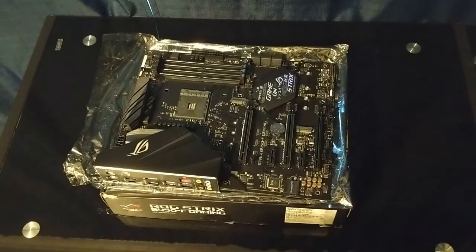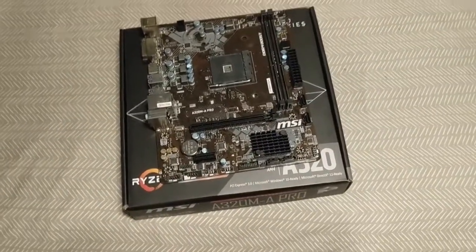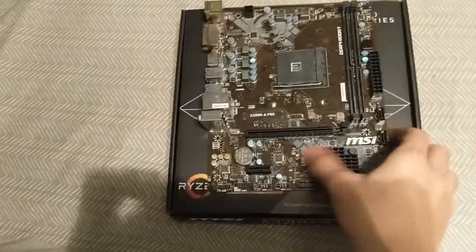That was my unboxing. I'm going to take everything out of my current motherboard and put it in here, so I will cut to once everything is out. A lot has happened since the last video I filmed — I took the entire motherboard out of the case, and I've mounted the CPU and RAM to it. We've got this one right here.